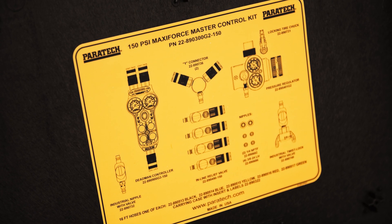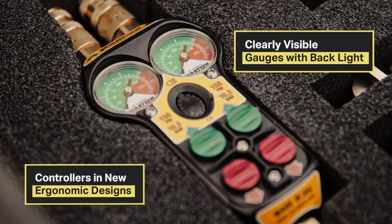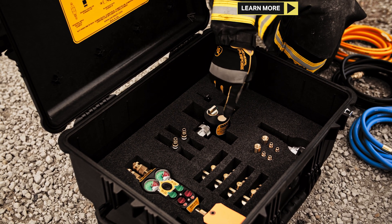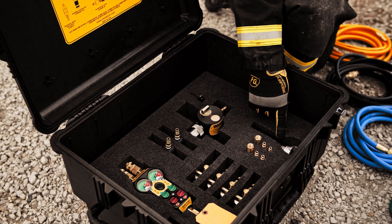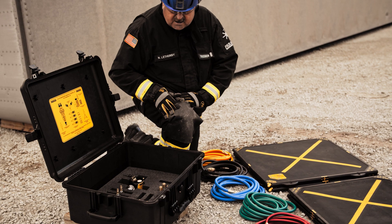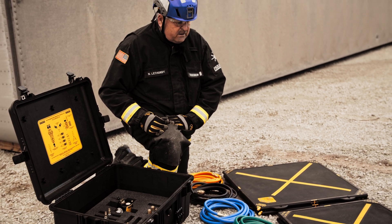In the master control kit, we've got a dual controller, a preset regulator, four inline shutoff valves, two Y connectors, an industrial coupling, some replacement nipples, and an air chuck. That's what we're going to use to perform this 2.4 bag lift.